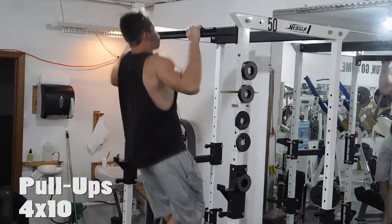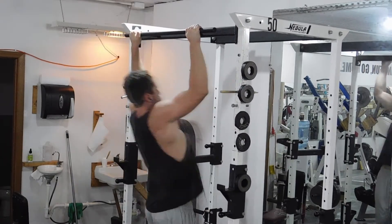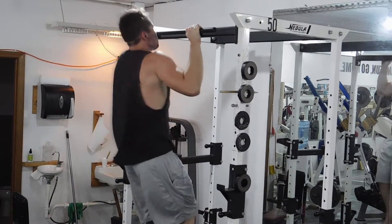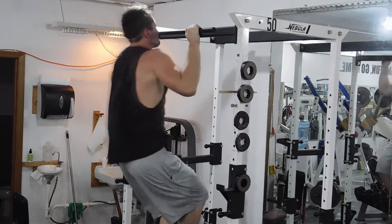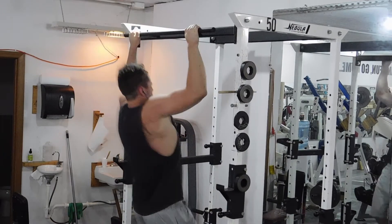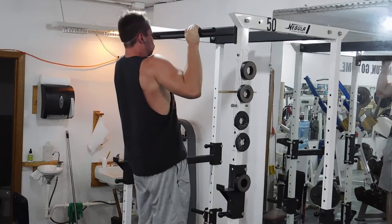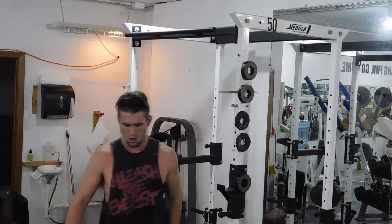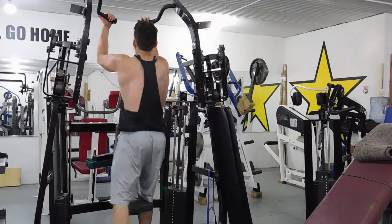So right here I just did some pull-ups — four sets of 10. You guys know that my pull-ups game wasn't that strong a couple years ago. I mean, I don't have the best form, but just trying to extend all the way down and come all the way up, trying to hold at the end. I really don't know what I was doing with my legs there — I have no idea. I'm being goofy again, like I said.